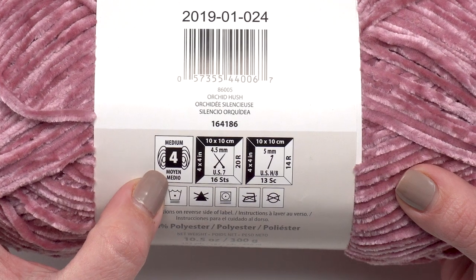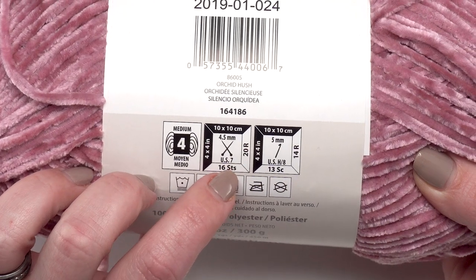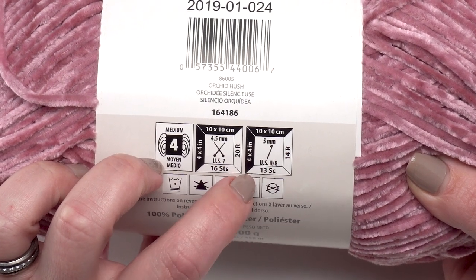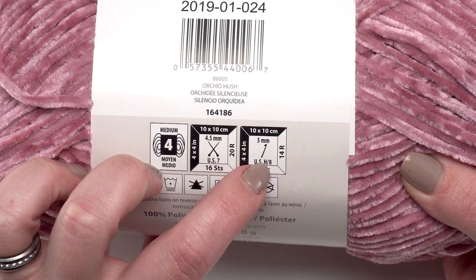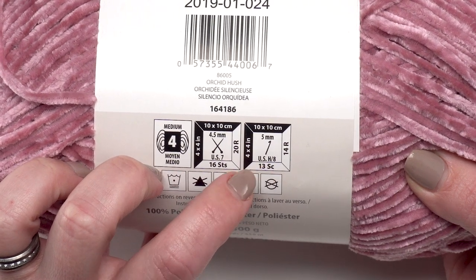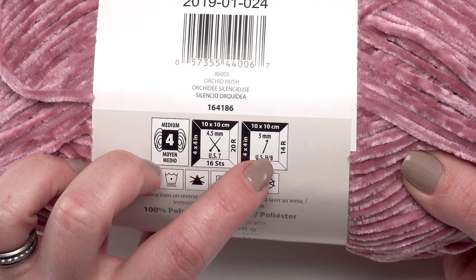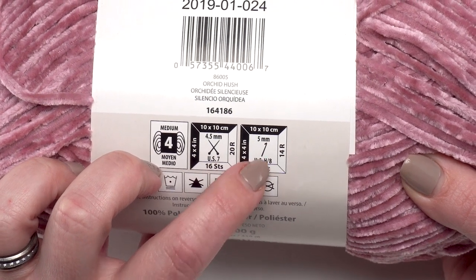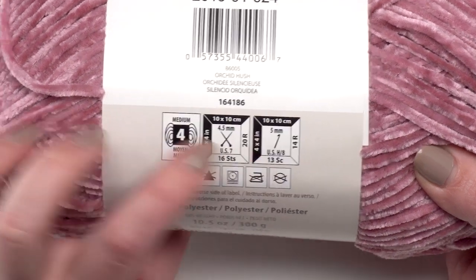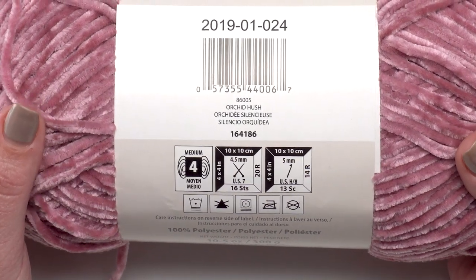This velvet yarn is a size 4 or medium weight, also known as worsted or Aran. The recommended needle size is 4.5 millimeters and the recommended hook size is 5 millimeters. Normally I like to go up a couple of hook sizes to get increased drape, but with this particular yarn I recommend that, depending on your personal gauge, you stay at that hook size or go even smaller. Velvet yarn is best worked tightly with small stitches — you want a really solid fabric.